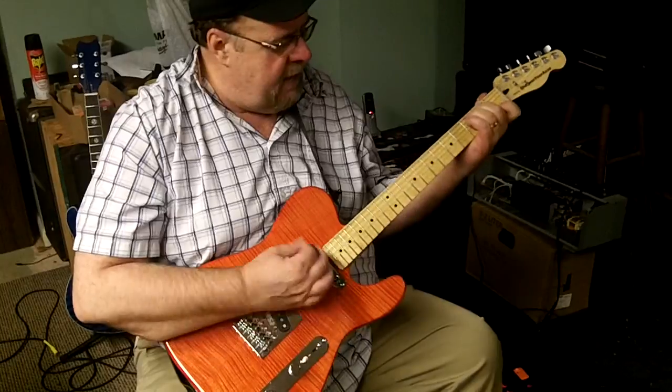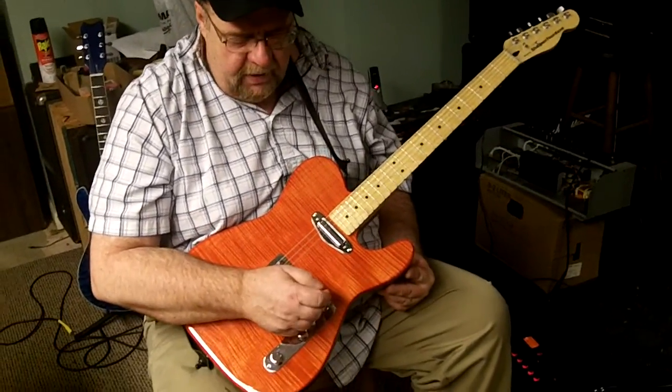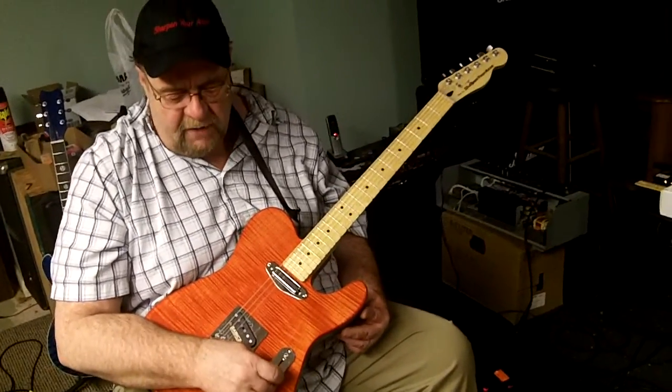You can probably hear that. It's not real loud, but you can definitely hear each string individually. It really rings true is what I'd say, but it's not real loud.